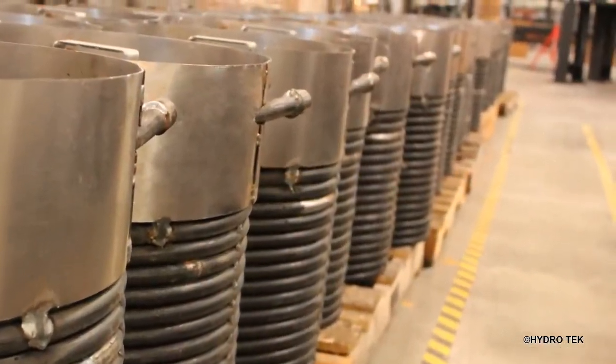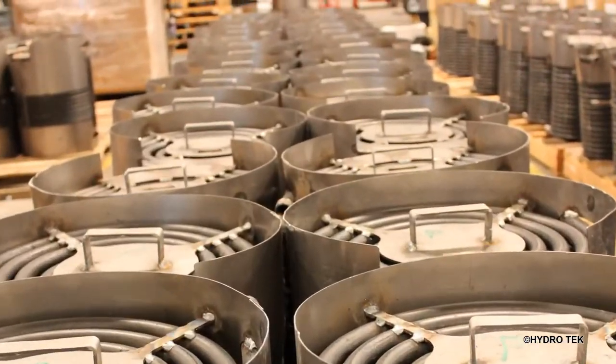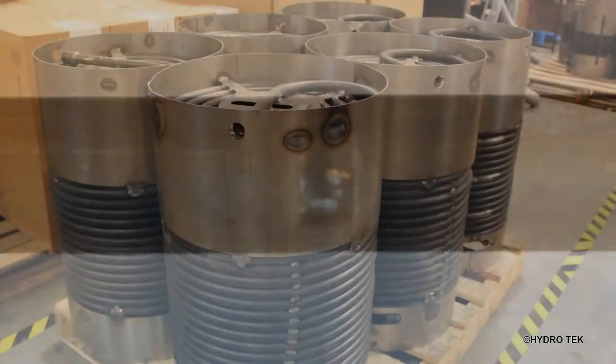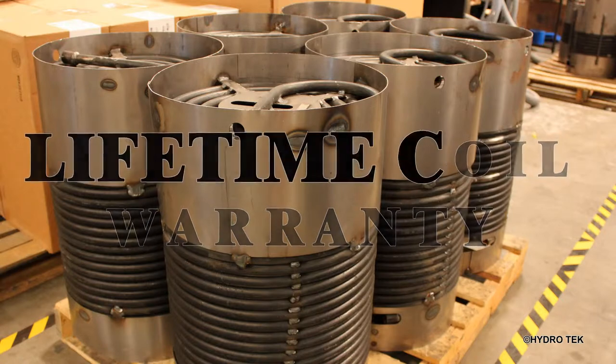It is paired with a unique Hydrotech Spiralast heating coil for high performance. The secret behind the Spiralast heating coil design is a robotically fused half inch schedule 80 steel pipe which is cold rolled for maximum strength. This strength allows us to give you unparalleled peace of mind with a lifetime coil warranty.